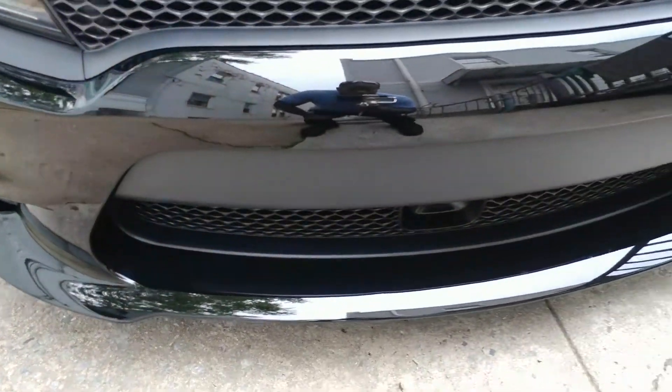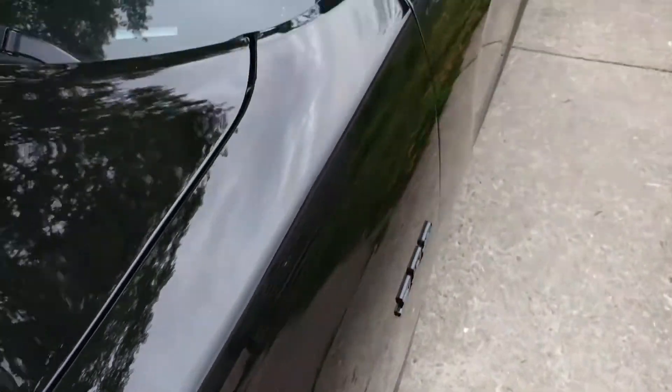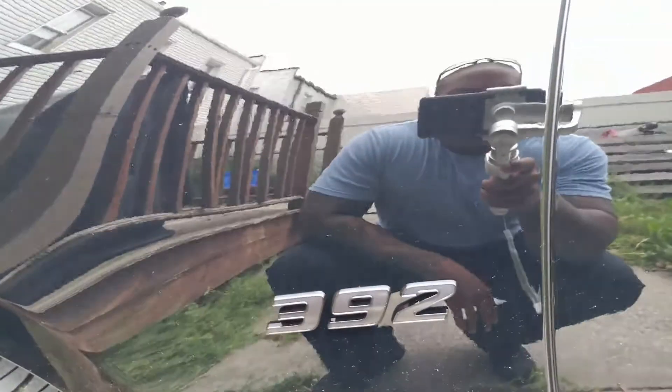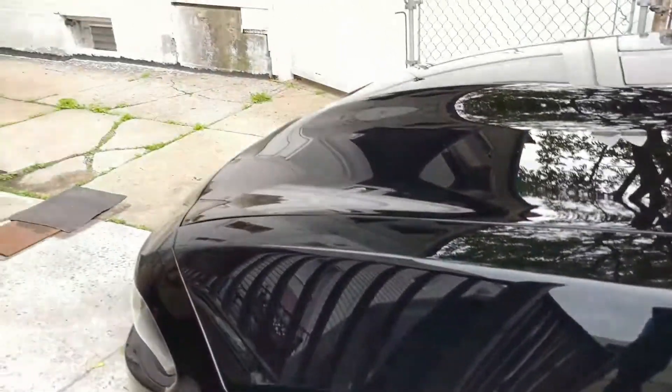What up guys, Mike G, MDG Collections on hand. Today, May 23rd, 2017. Got the car wrapped and welcome. 392 badging was added on. Lorenzo did an incredible job.